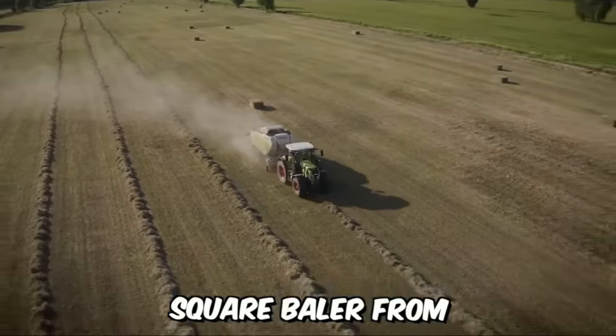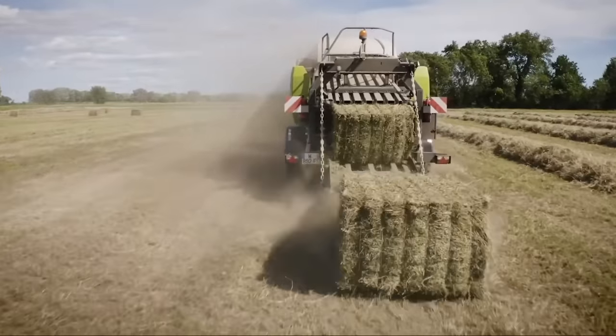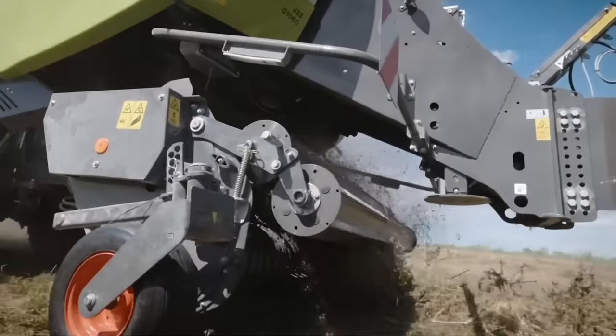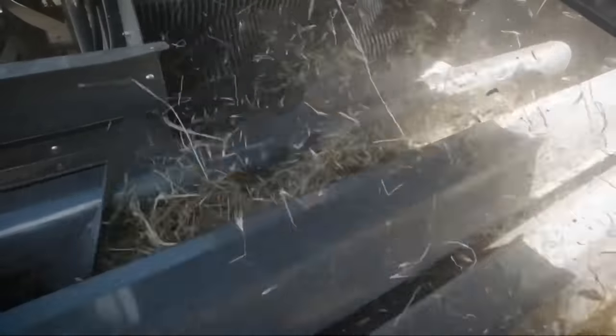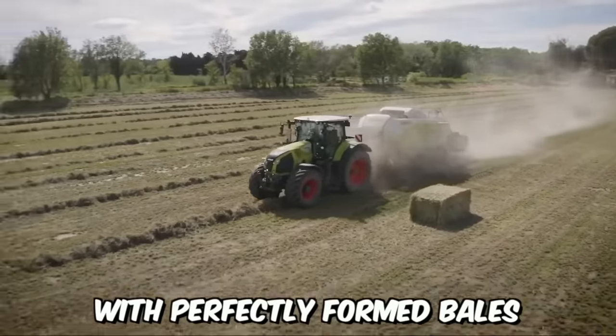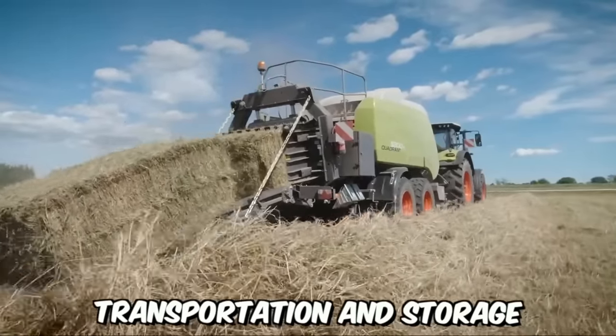This is what the new square baler from CLASS looks like — designed for very high throughput per hour. It all starts in the pickup, which easily grabs large and uneven swaths, and ends with perfectly formed bales, especially compacted at the edges for stability during transportation and storage.